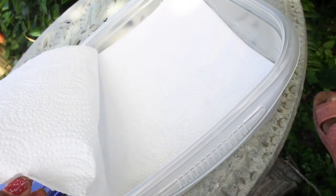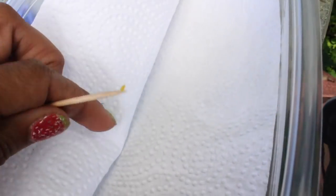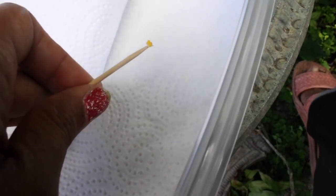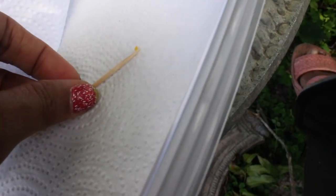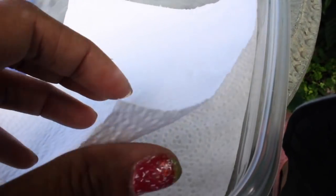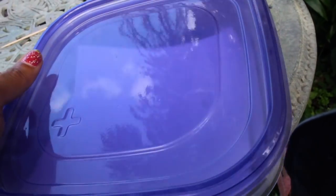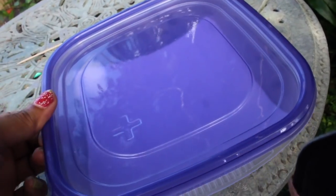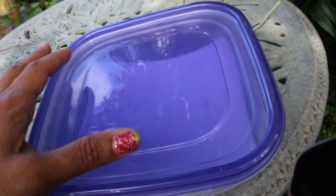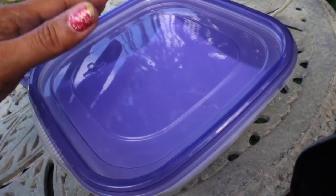Now all there is to do is store it. I'm simply going to open up this paper towel, sit the toothpick and pollen right in here, fold it over to close it in, then seal it up. We're going to keep this inside the house in a shadier, cooler area — definitely out of direct sunlight — just to sustain its longevity.